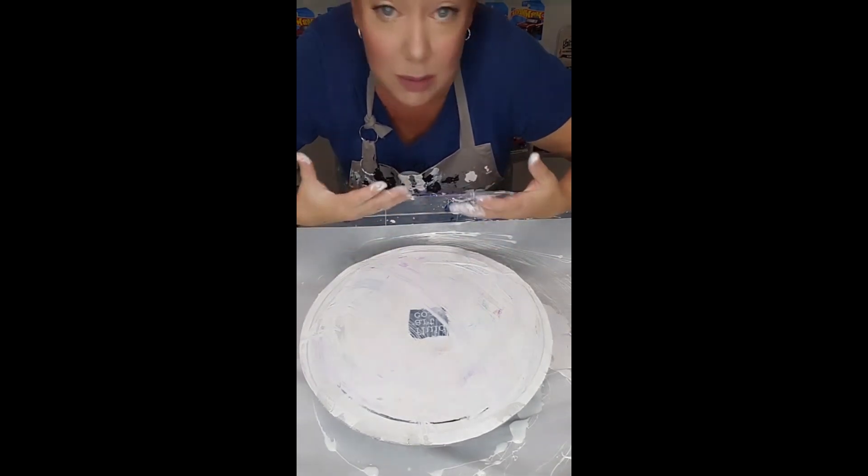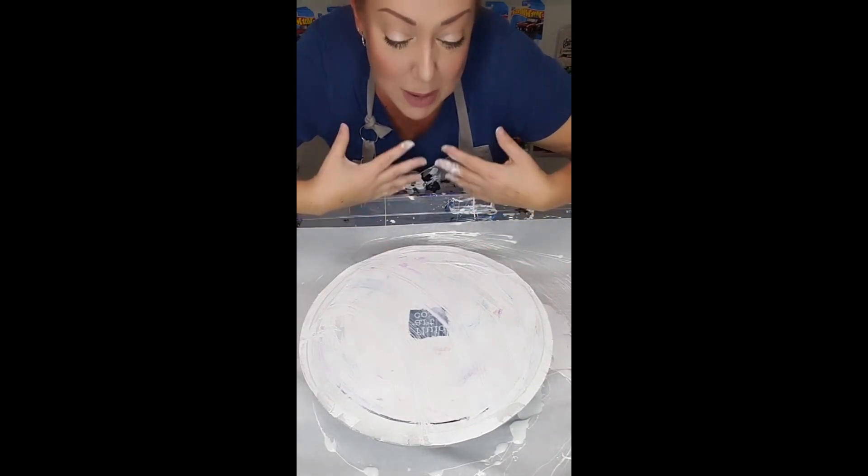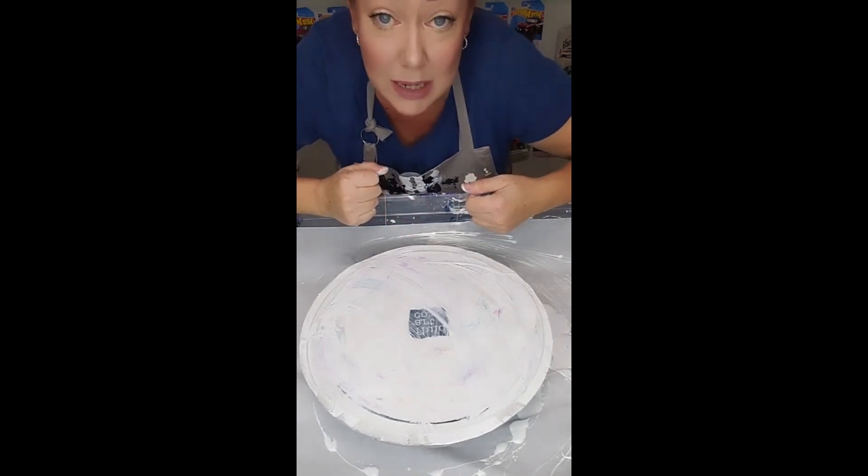So if you think the prices are expensive, I am sorry — this is not for you. If you think what I'm charging is expensive, you don't have to buy it. You really don't.